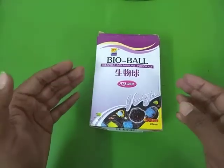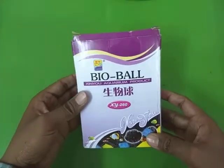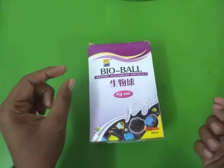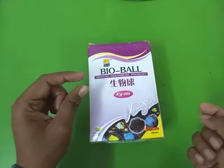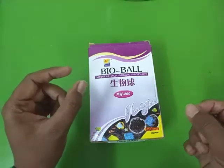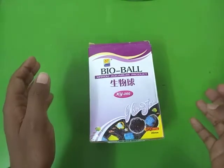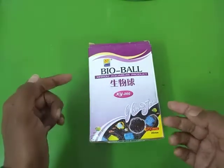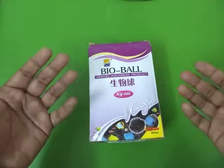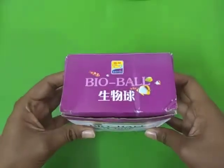When it comes to filtration media, the key thing we are looking for is large surface area, and that's exactly what bioballs do. They are plastic balls that provide a large surface area. Between them there is a sponge which can also be used for mechanical filtration. All the small holes in the bioballs trap leftover food and waste, and eventually beneficial bacteria will start growing on the bioballs and decompose the waste, making your water less harmful to your fish.